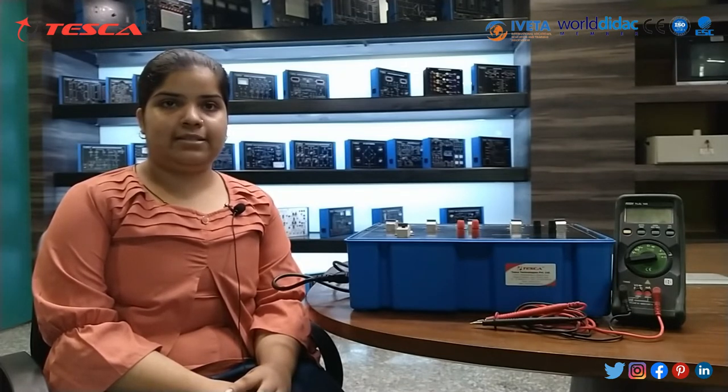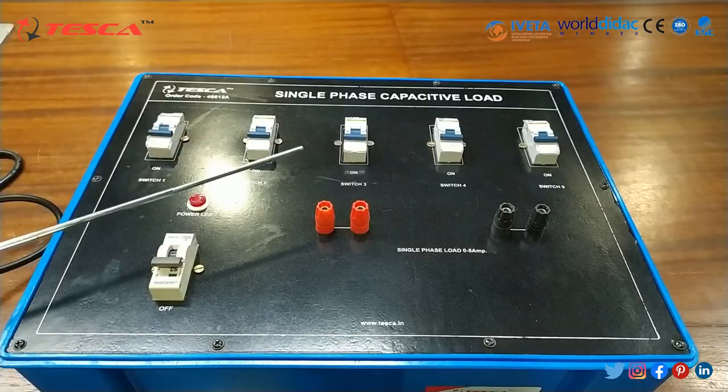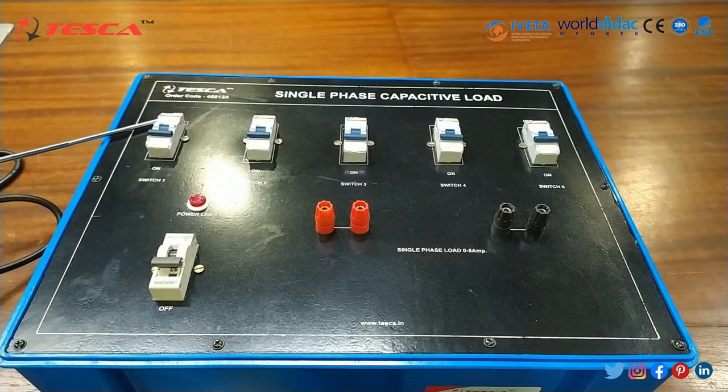This capacitive load bank basically includes capacitive load which, in conjunction with a resistive load bank, creates a leading power factor. This is our trainer kit. This is for single phase capacitive load. In this, all these MCB miniature circuit breakers in initial condition should be at off state. And this is the MCB which is used for power supply.